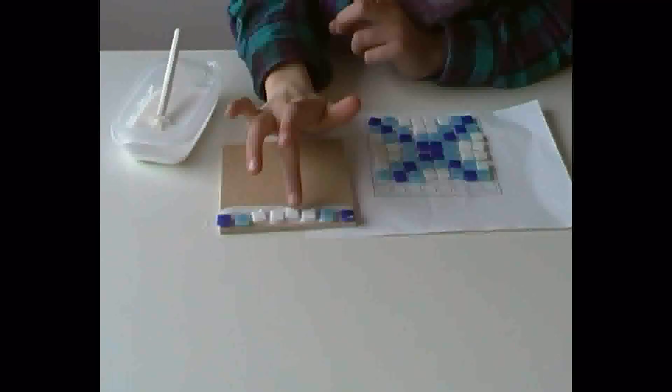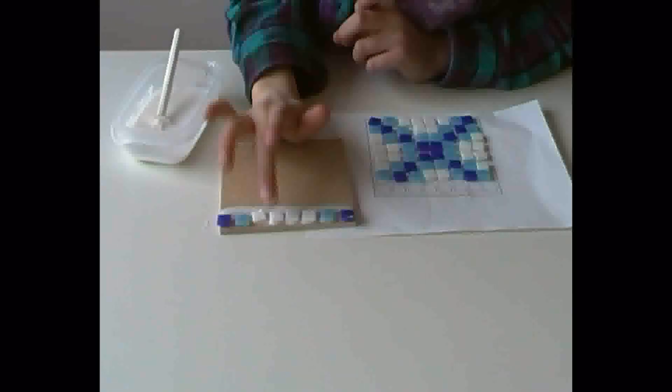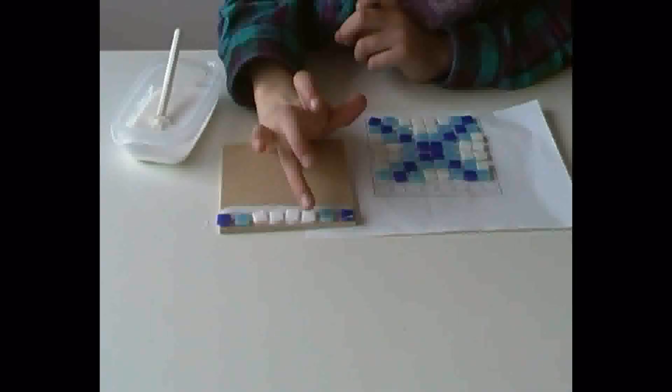Once you've finished the line, just straighten them out to make sure they look nice and neat. Then go onto the next line and carry on.